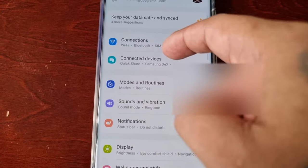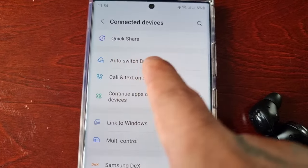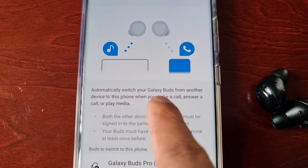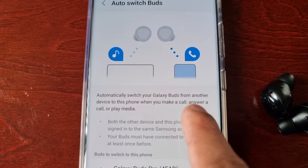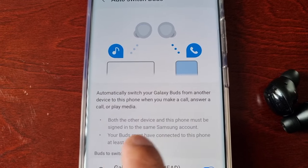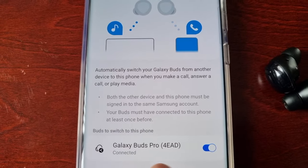Look for Connected Devices and here you will see Auto Switch Buds. It explains how it works: automatically switch your Galaxy Buds from another device to this phone when you make a call, answer a call, or play media. Both the other device and this phone must be signed into the same Samsung account, and your buds must have connected to this phone at least once before.